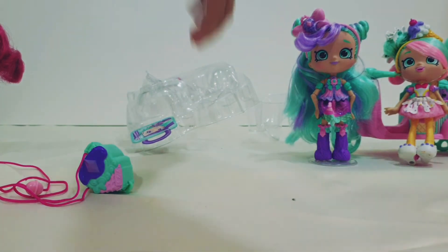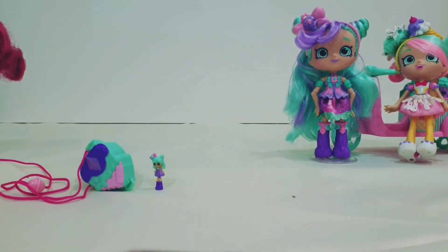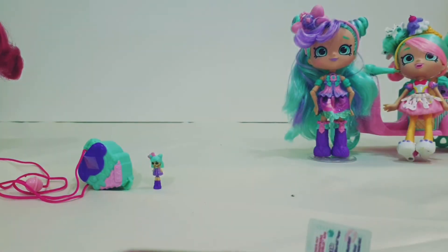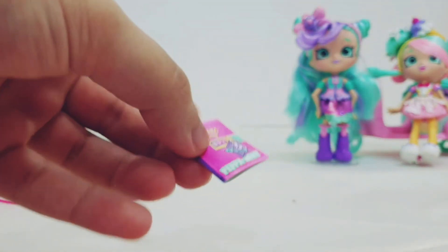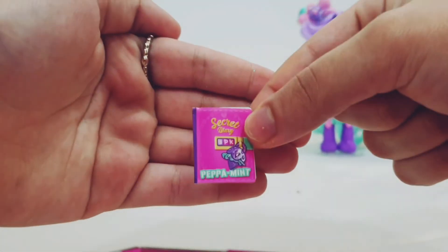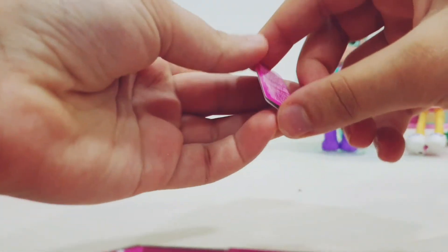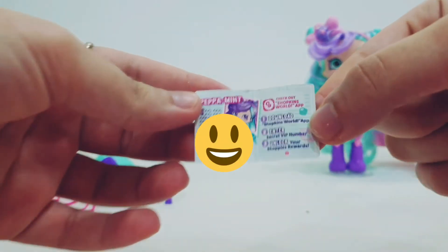The last thing in the packaging is this tiny card. Here's the tiny Babamint and we have this tiny card for the app — they have a Shopkins World app. The card has a code for VIP access and rewards, so if you enter this card you can win rewards or something like that. The app is called Shopkins World, so that's cool!